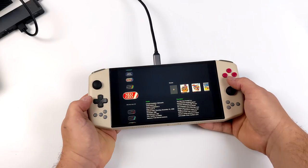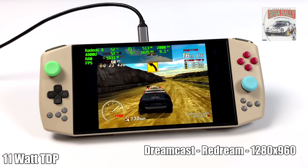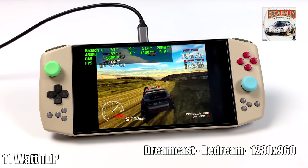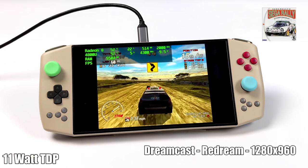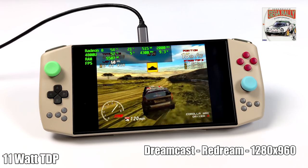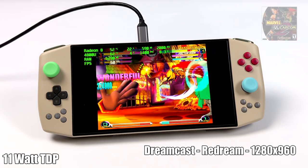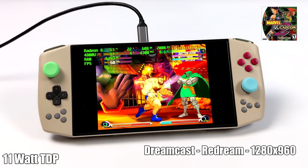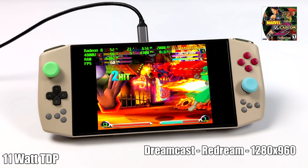Let's jump right into emulation testing — we'll start off light with Dreamcast. Here we have the reDream emulator and I've taken it up to 1280x960, since the built-in screen is only 1280x800. With most of the stuff in this video we'll stick around the 720p mark on the built-in screen, as upscaling won't make a huge visual difference. When it comes to Dreamcast emulation with reDream, as long as the game's compatible you shouldn't have any issues. Right now I have it set at 11 watts — the unit has presets for 5, 11, 15, and 20 watts, and you can do a custom up to 45.